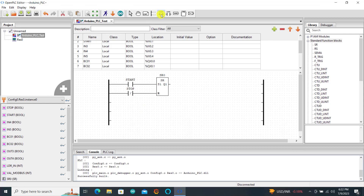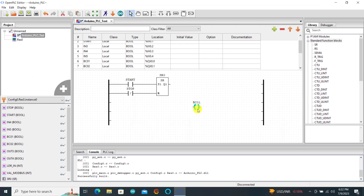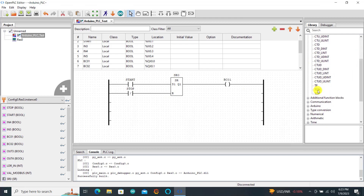From the standard function we bring a set-reset flip-flop and wire them together. The stop goes to the reset and start goes to the set. We now bring our output — our first output is going to be conveyor 1. We position it correctly and then wire it up.